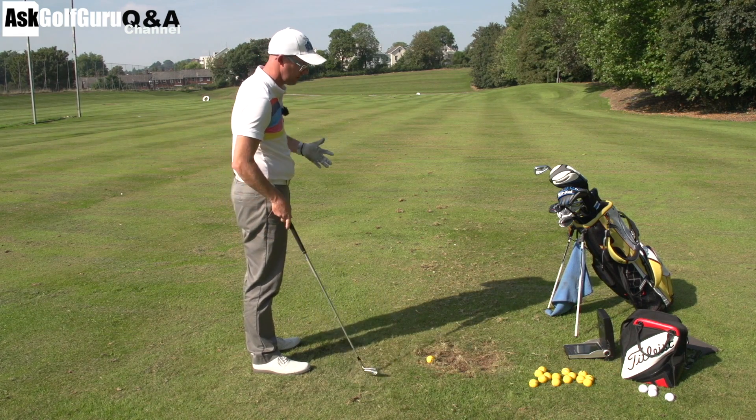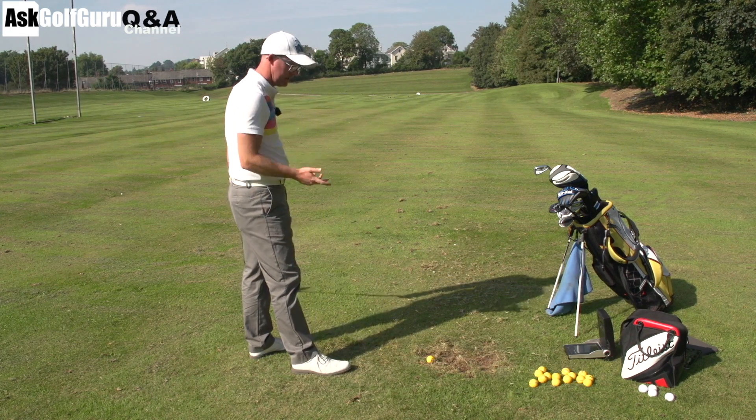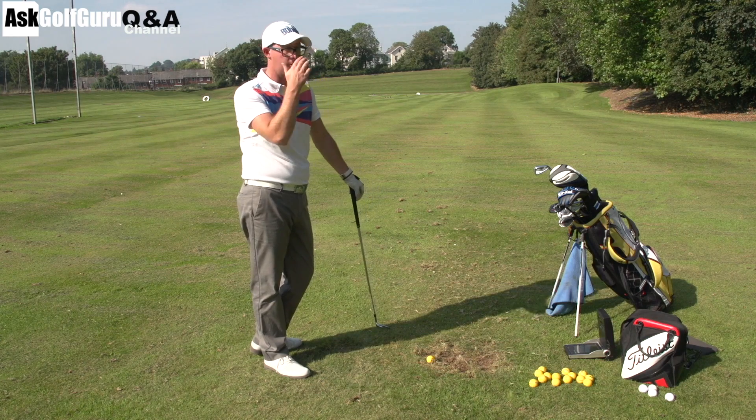It sounds a little bit like a strike issue to me from what you're saying, but I would go and get a lesson, see what you are actually doing, get it measured — then there's no question, you'll know exactly what you're doing.